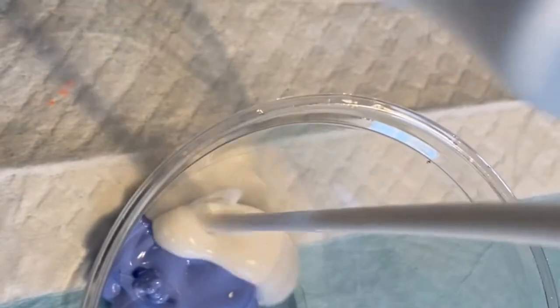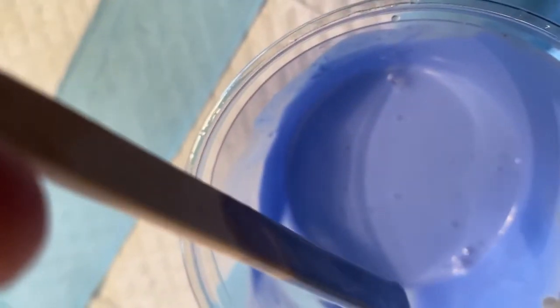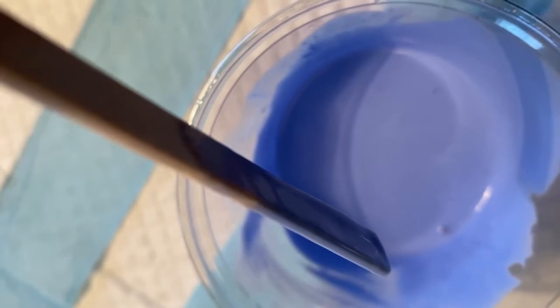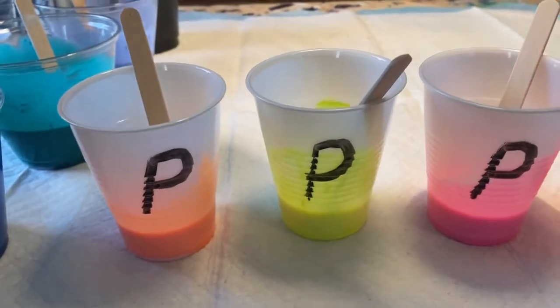Now let's look at our dump paint. I put some tube paint in there, an equal part of Floetrol and an equal part of water to really thin this down. This is going to be very, very liquid, similar to paint that you would use in a Dutch pour. When I drip this paint, it does not make a mound — it just disappears right into the paint. You can see how liquid it is when I move it back and forth with the popsicle stick. So this is my dump paint.